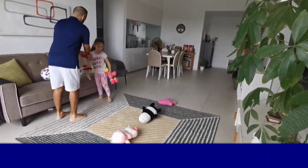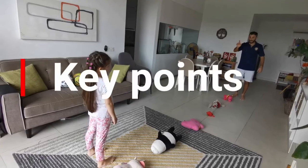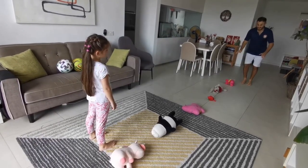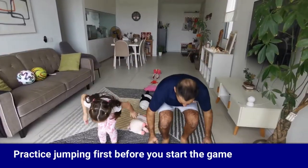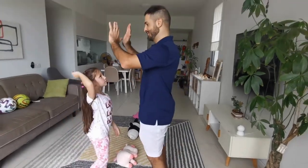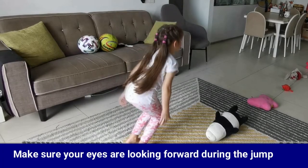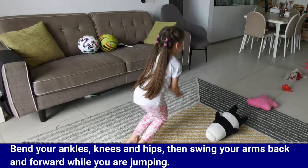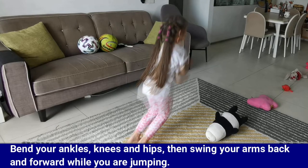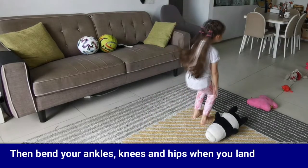Here are some key points to help you with the game. Practice jumping first before you start. Make sure your eyes are looking forward during the jump. Bend your ankles, knees, and hips. Swing your arms back and forward while you are jumping, then bend your ankles, knees, and hips when you land.